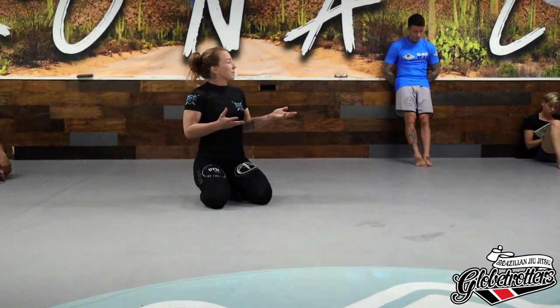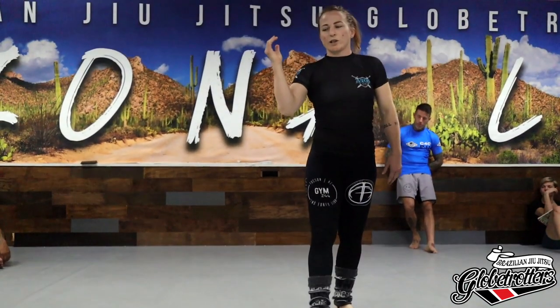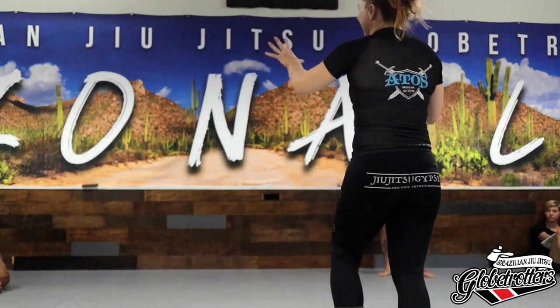Now we're going to do a setup that's a little flashier - it's actually one of my favorite setups and it's definitely highlight reel worthy, but it's also relatively simple. Instead of putting the head in the bucket, we are going to use that same hand and create a bucket.